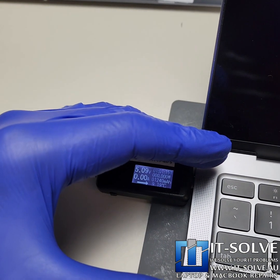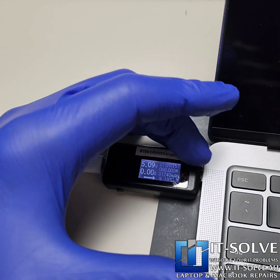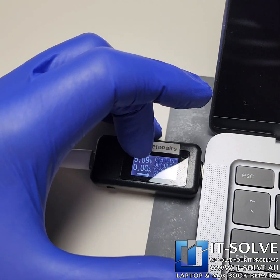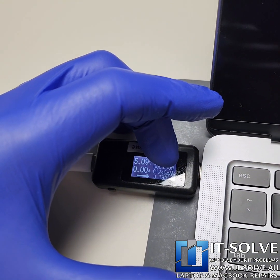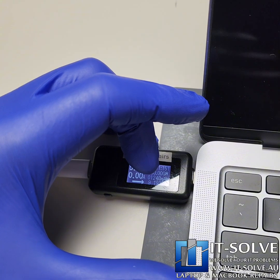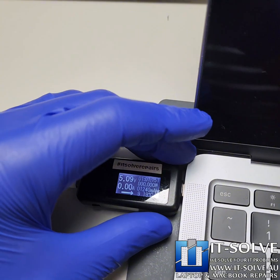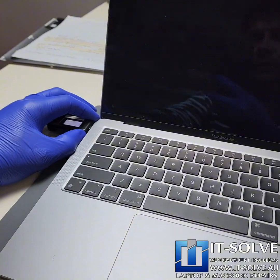This is our multimeter, which tells us how much current it's pulling and if it's communicating with the charger. As you can see, it's stuck at 5 volts — this should go to 20 volts. The reading below is the current; it should be more than 100 milliamps at 20 volts. We're not getting that, so clearly the machine is not trying to turn on at all.